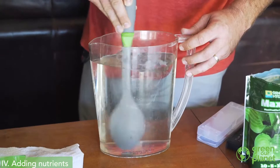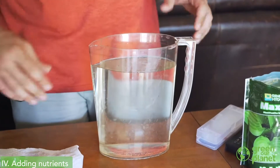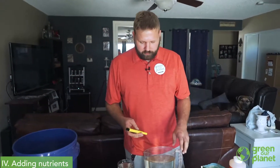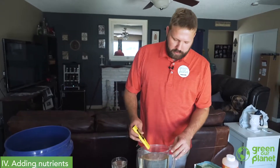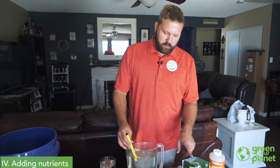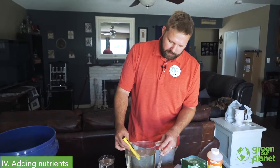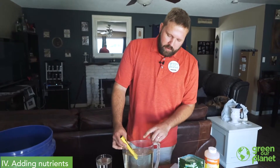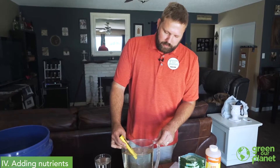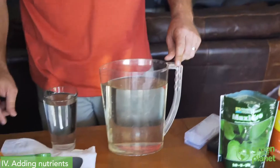We're going to give that a minute to dissolve a bit more completely before we test the solution again. We gave it about two or three minutes to dissolve, and at this point I'm going to check the pH again to see how adding my nutrients affected the pH. If you remember, we started at about 7.5, and now that I've added the nutrients, we're down to about 6.8 on the pH meter, which is a pretty happy place for plants.